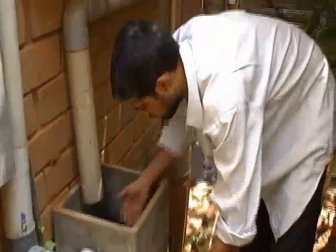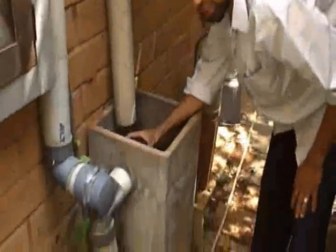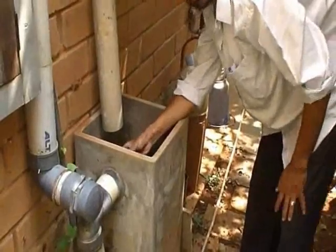If there is very heavy rain, water builds up in the filter and there is a bypass arrangement made. The bypass arrangement has a net to prevent leaves from going in.